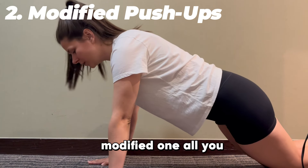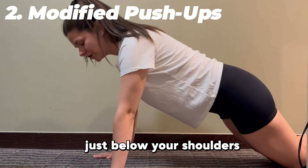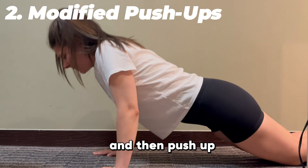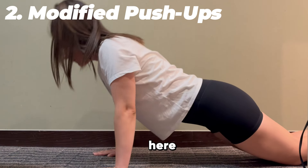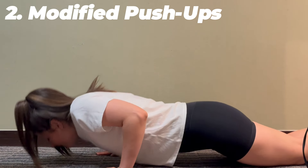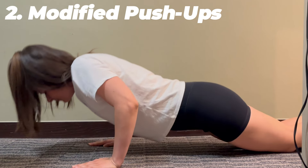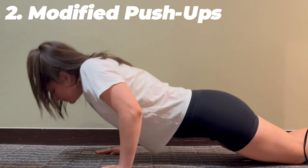To do a modified push-up, get onto your knees and bring your arms out just below your shoulders. All we're going to do is push down towards the ground and then push back up. Make sure your elbows are staying at your sides. We're going to do that 10 times together and I'll count out loud.